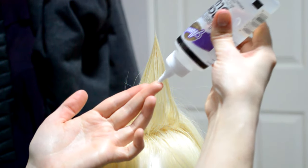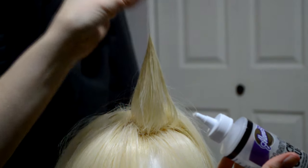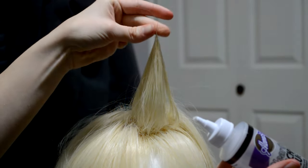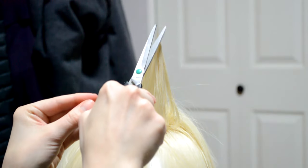Then last but not least, if you want to make sure your spikes stay more securely, you can use spiking glue or, as I like to use, clear tacky glue to seal the tips. All you're going to do is simply twist the top of the spike between your fingers and you're done. Trim any stray hairs at the top and you're ready to go.